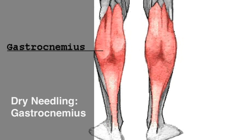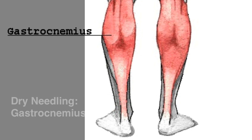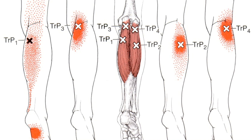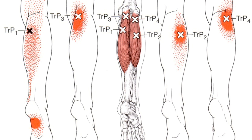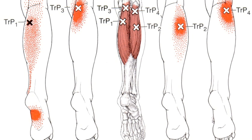This video looks at the dry needling techniques for the gastrocnemius muscle. With tibial nerve innervation S1 to S2, the gastrocnemius trigger points are known to refer locally, with the medial trigger points referring to the lower portion of the posterior thigh, the medial aspect of the calf, and down into the sole of the foot.